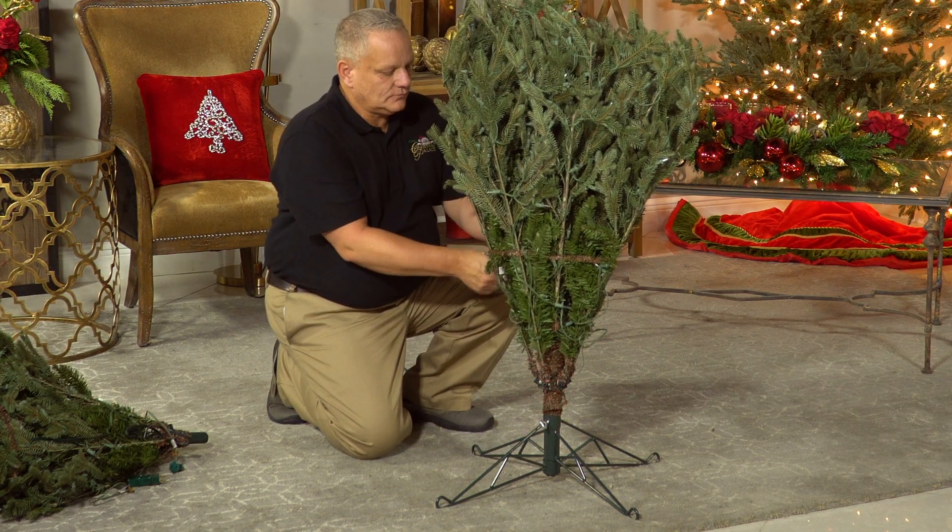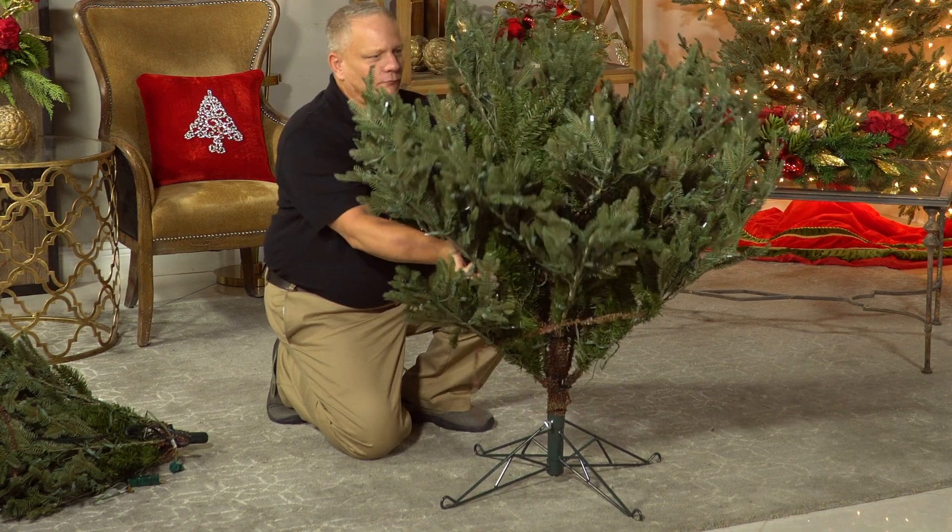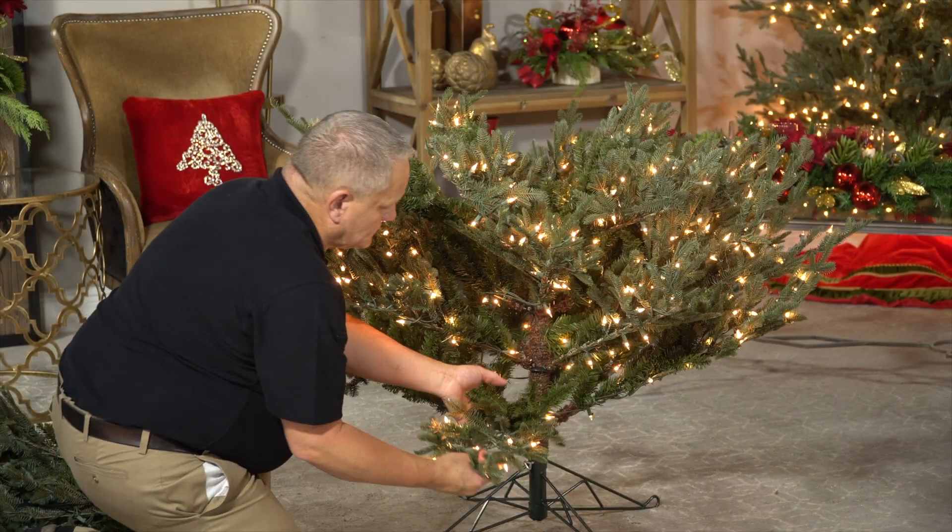Once the base of the tree is secure, go ahead and remove the tie and let the branches fall open. If your tree is pre-lit like this one, plug the lights into a power source.